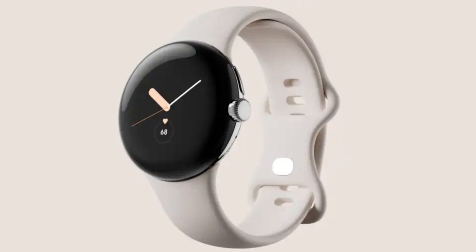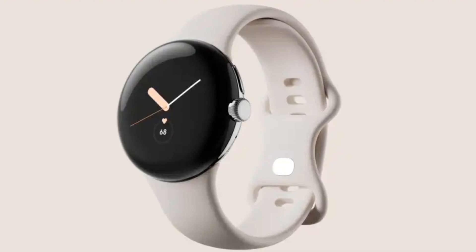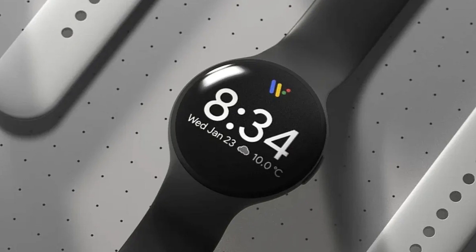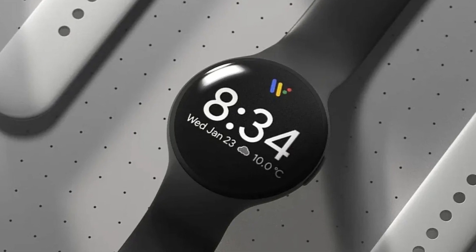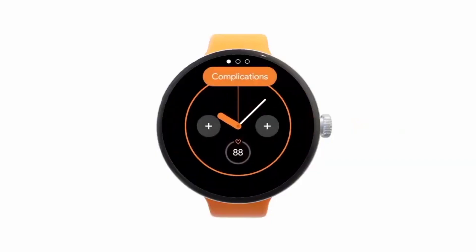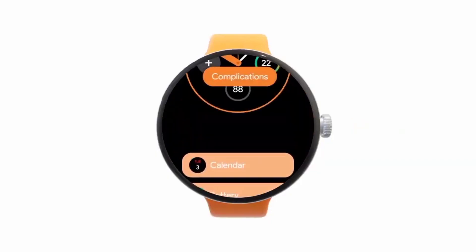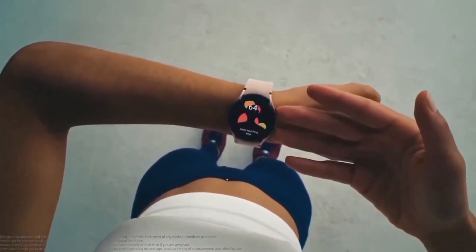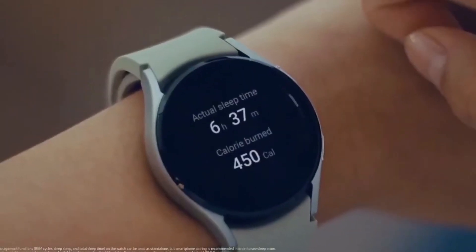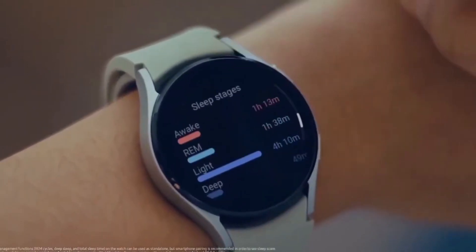These depicted the watch in all black, with a spherical screen, a substantial construction, and thin bezels. A crown, at least one physical button, and a special strap connector are also depicted. We know what shades the wearable will come in because a US carrier listed them as grey, black, and gold. Since then, a different source has claimed it will be available in tones of chalk, obsidian, and charcoal.